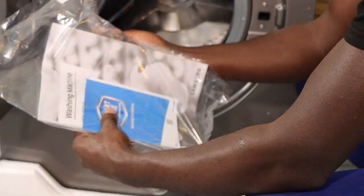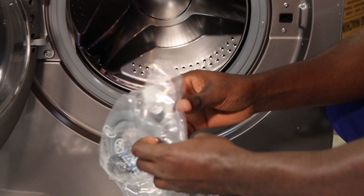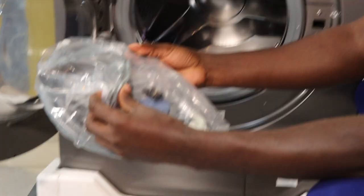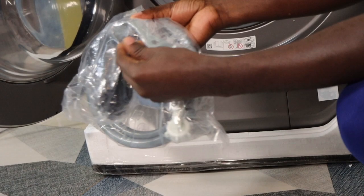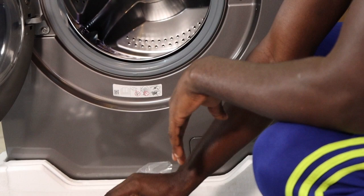Here's the manual. Then these are very, very important — these are the parts that you connect to the water source. It also comes with a spanner for attaching. This is your connector to connect to the water source.